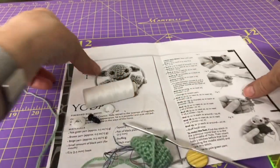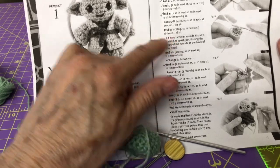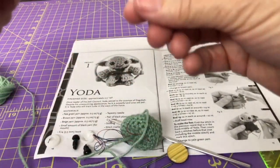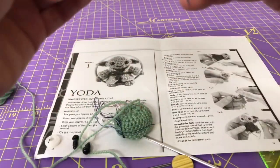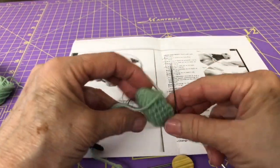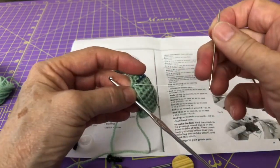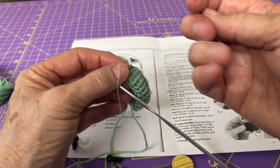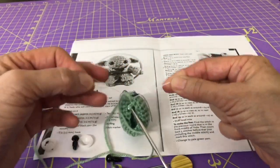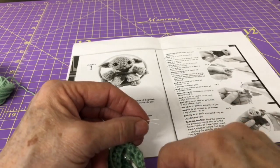Now we want to fit our eyes between rows six and seven, so let's go ahead and cut a piece of thread. Not only are my dogs noisy tonight but the wind is raging, so there might be some background noise — I apologize in advance. Thread your needle and mark this as the ninth row. Changing thread colors has really helped because we still have a long ways to go; we'll probably pull out some of the other threads once we're done with the head.